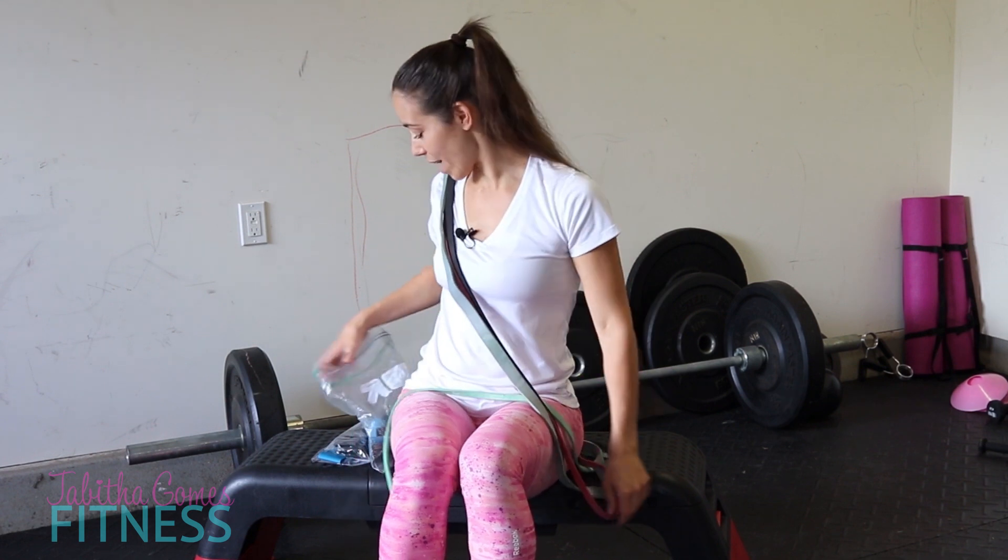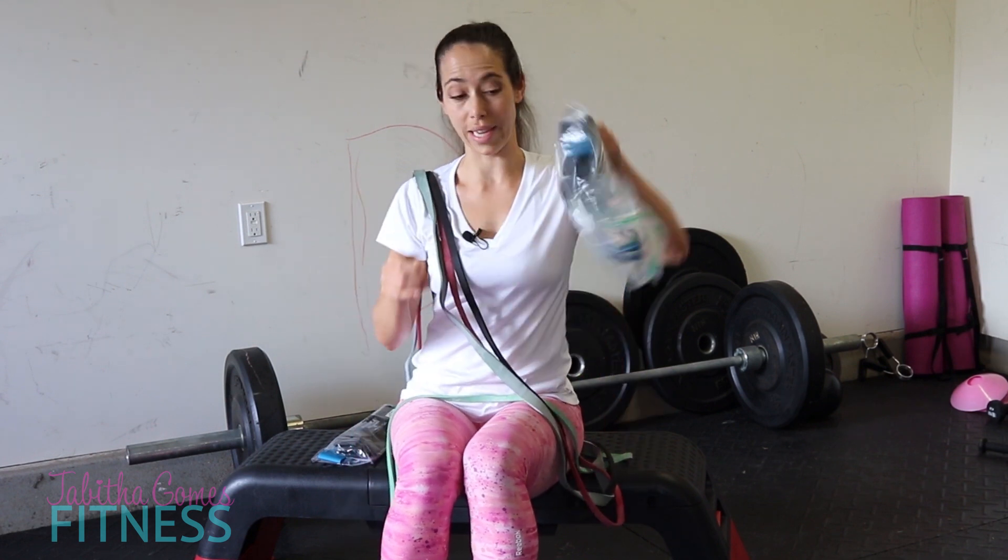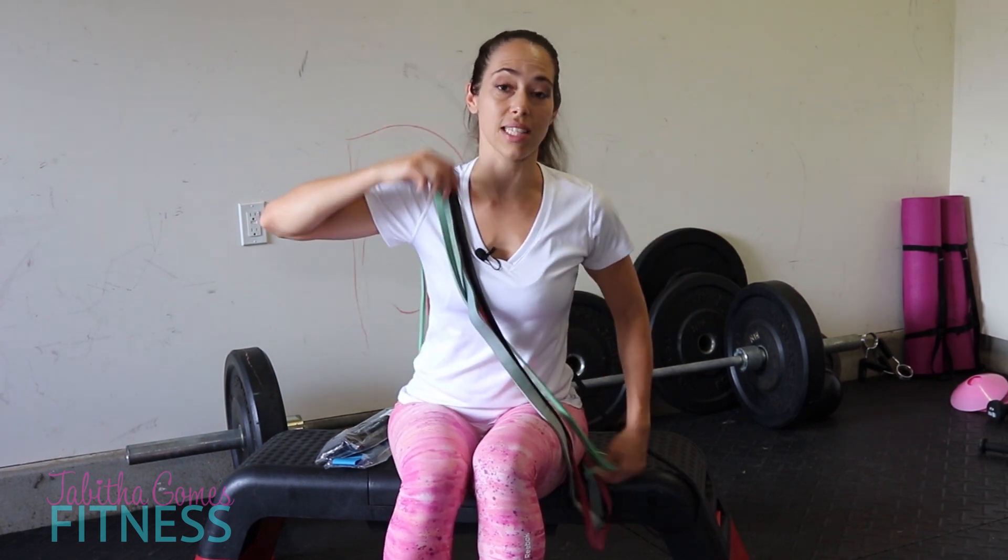You can call me the crazy band lady if you want — I've got bands for days. I teach classes with bands and I absolutely love them. There are a few products I swear by: bands, a stability ball, a BOSU, Liebert bars, and a bench are probably my top favorite products.